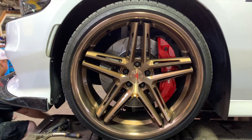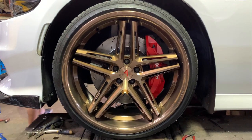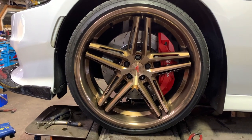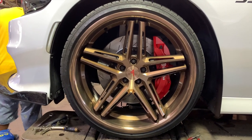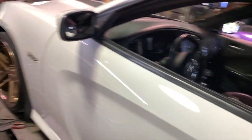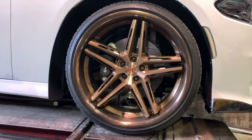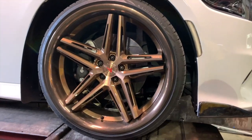Everything is on there. No six pistons on the before side — not looking as good behind those wheels. So this is the before, and look — y'all see that difference? That's crazy.